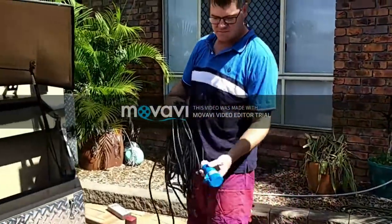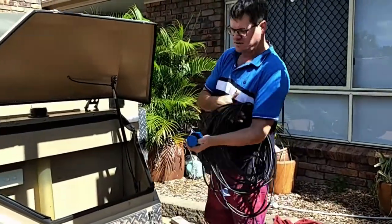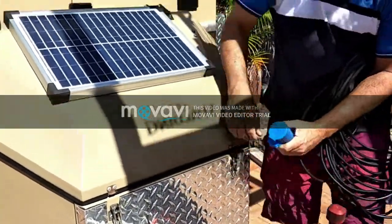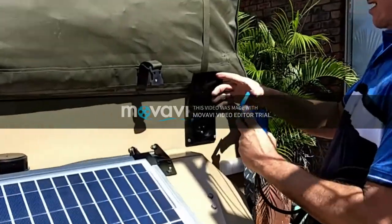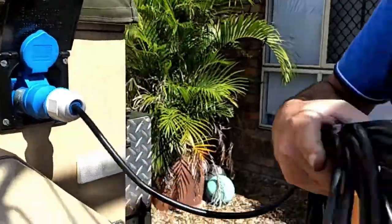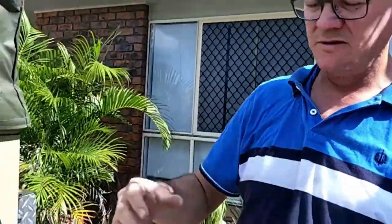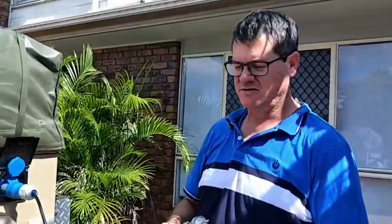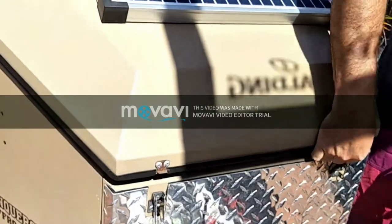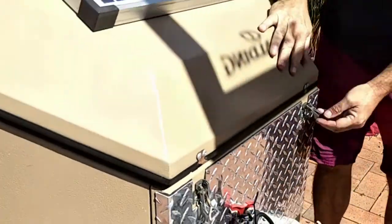We've got the land power supply. It plugs into the heavy duty connection here. And from there you run it to your mains power — that's if you're lucky enough to have land-based power. Otherwise you can run that into your generator and charge your battery through that way. We used to keep the generator in there too, which is a good spot for it.